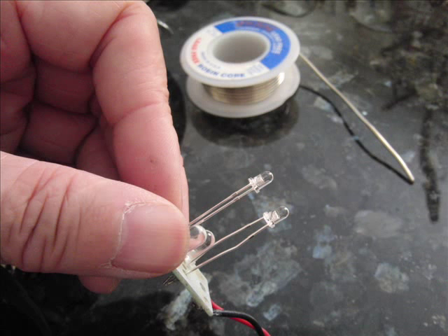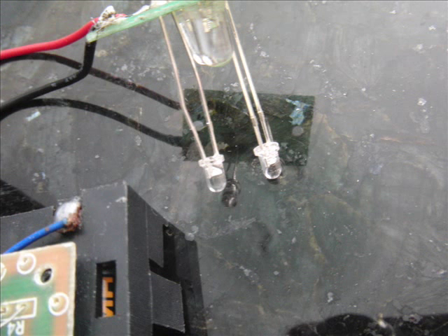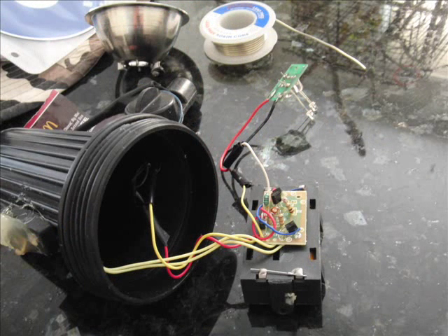I soldered it on and I didn't even bother snipping off the leads because I wasn't sure it would work. After I soldered it, I tested it and it actually works.